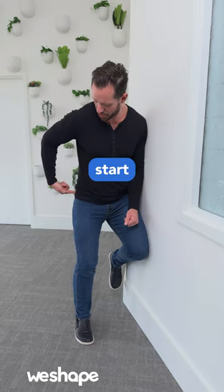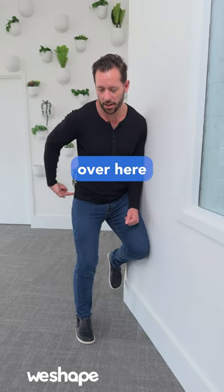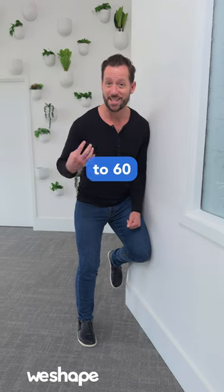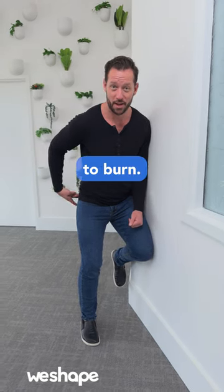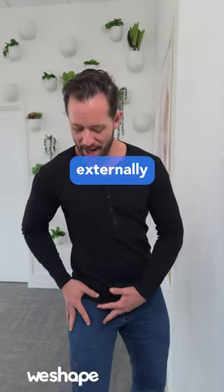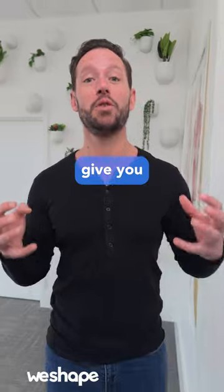In this position, what you'll start to feel is the muscles over here around your hips will start to burn. Hold this for around 30 to 60 seconds until those muscles start to burn. And then once you're done, come back up — and you'll be strengthening those muscles that externally rotate the hip and give you better balance.